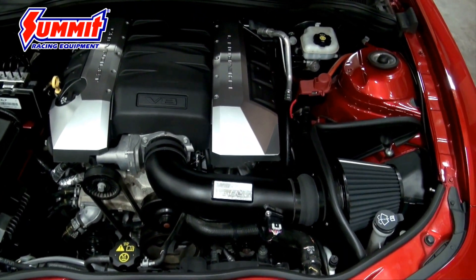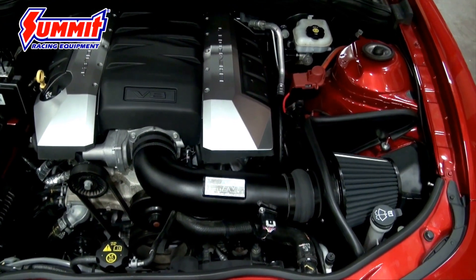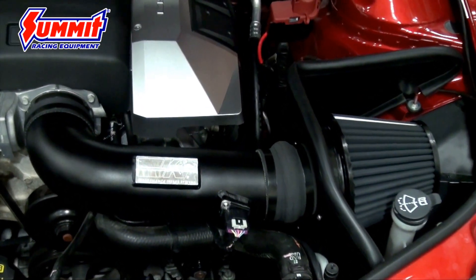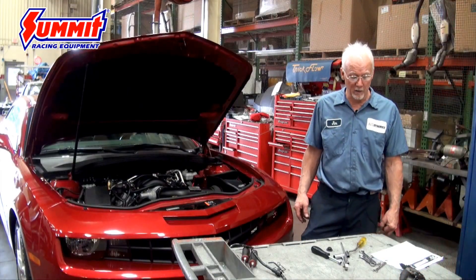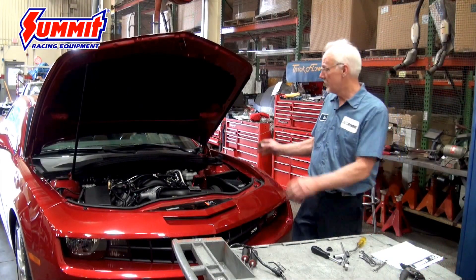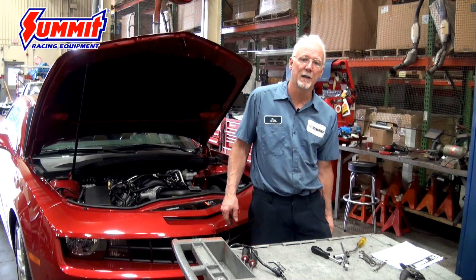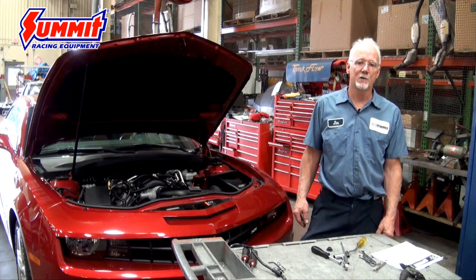That's the install for a K&N Blackhawk series cold air kit. From here, you want to hook the negative battery cable back up, put the engine cover back on, start it up, and let it run for about 10 minutes for the idle to stabilize. And then you're ready for a test drive.